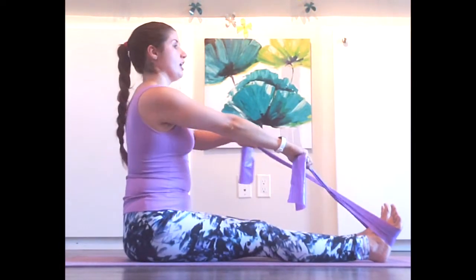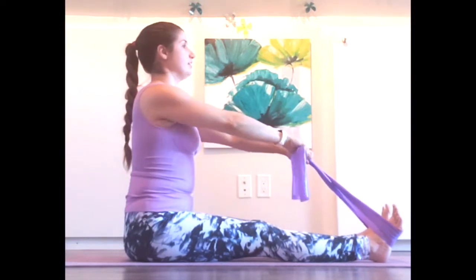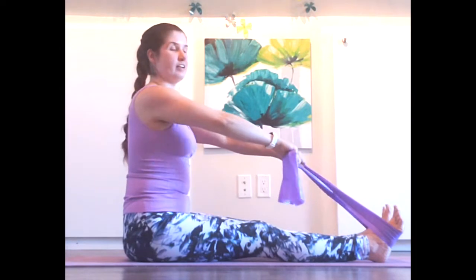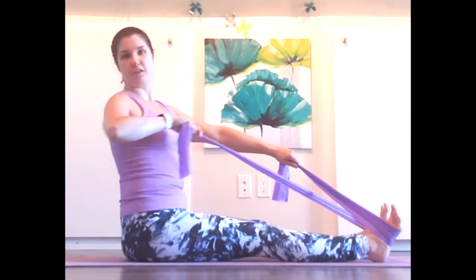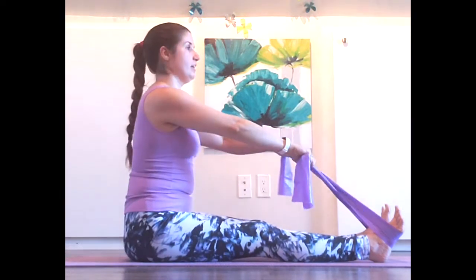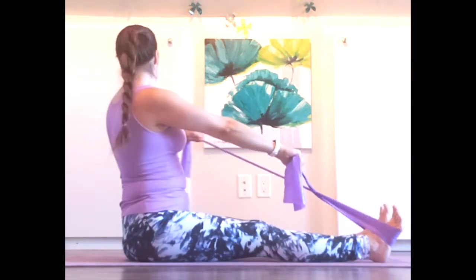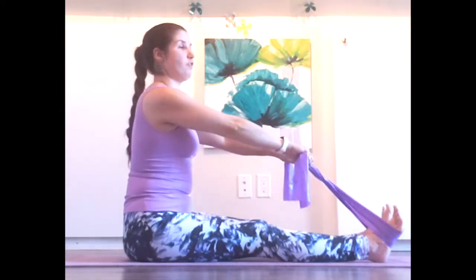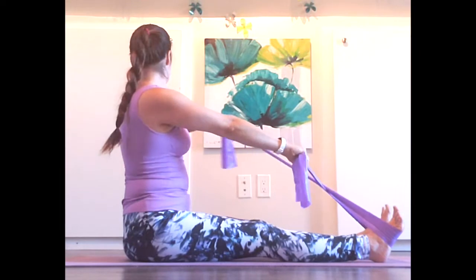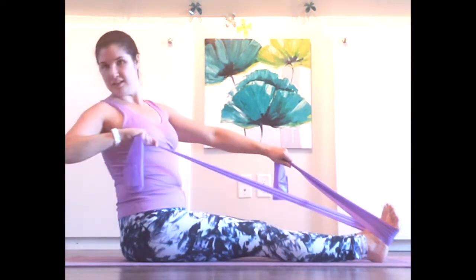Keep going on your own. Doing great. Tiny little hinge back here — hinge even further back if you want to make this more of a core and ab workout. Options, totally up to you and how you're feeling today. Let's take one more on each side. Last one. Nice.